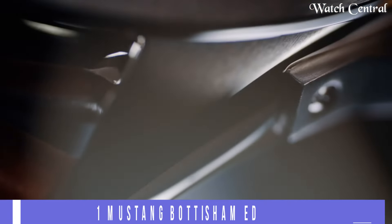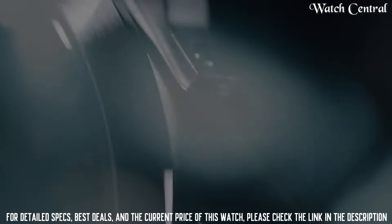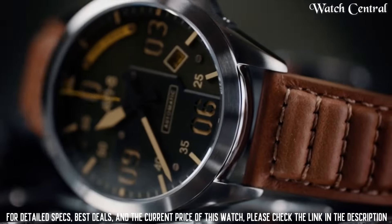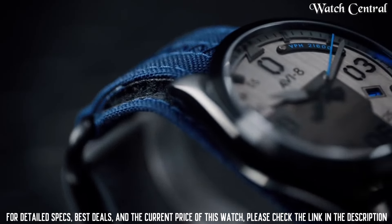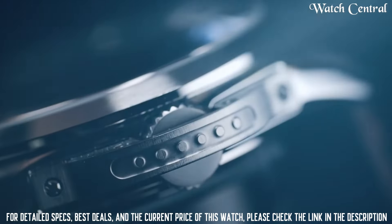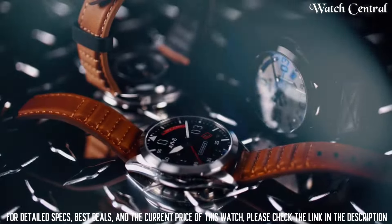Number 4: AVI-8 P51 Mustang Bodysham Edition Watch. It features a black dial with a stainless steel case and a leather strap. It has a quartz movement which uses a battery as its power source. The watch has a date display and a chronograph function, is water resistant up to 50 meters, and has a mineral glass crystal. It has a vintage aviation-inspired design with a black dial, white hands and markers.